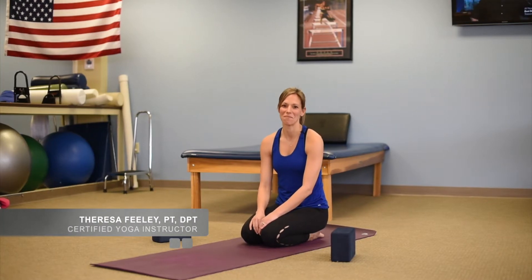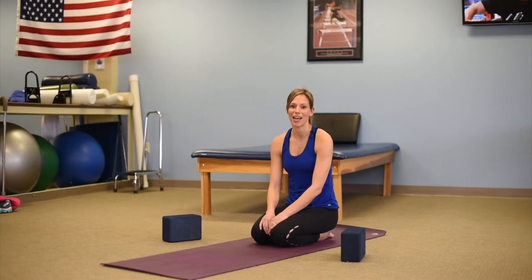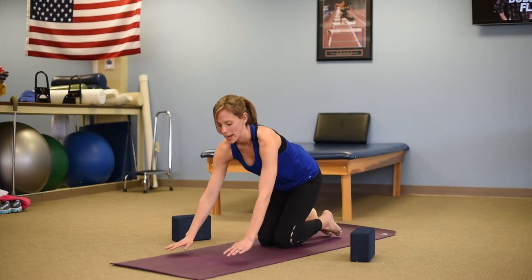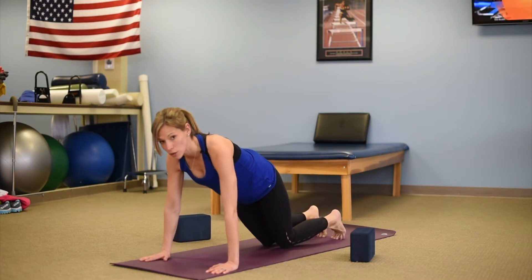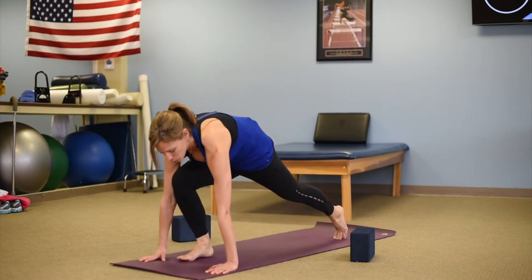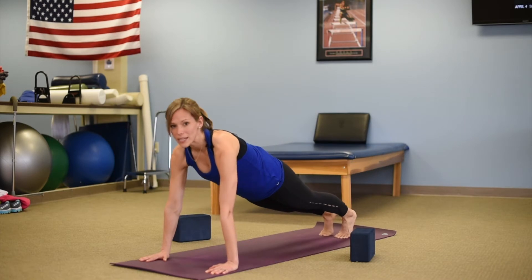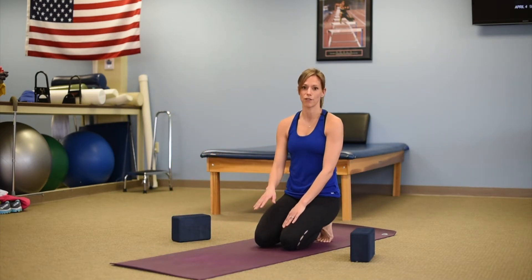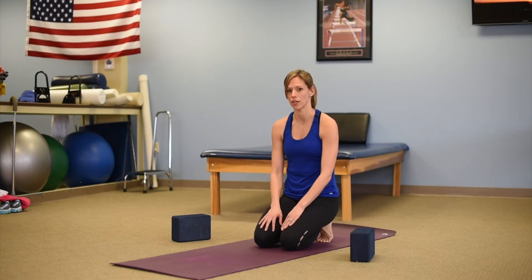When you're moving through your Sun A and Sun B salutations and working into getting upright into crescent lunge or warrior one positions, sometimes it's hard to get your foot flat on the floor between your hands. This is usually due to core strength. There are a couple ways that you can work to get strength through your core in order to start to be able to get your foot up to come into a more efficient warrior one or crescent lunge position.